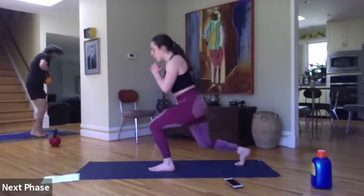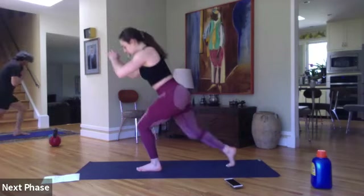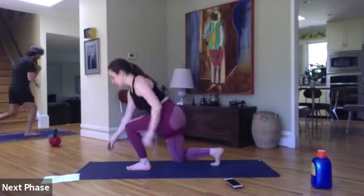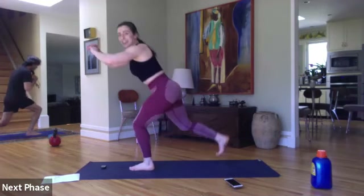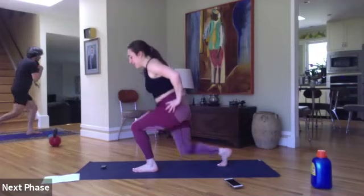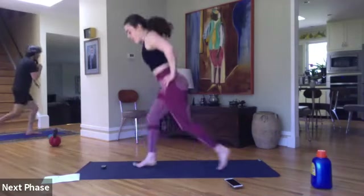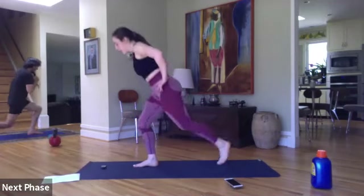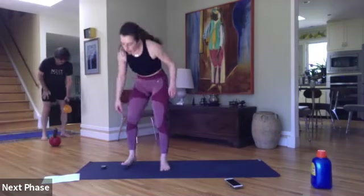Jumping lunges — three, two, one, here we go — those two back-to-back. Yeah, stay with it — we are already halfway. Twenty seconds left — great job, let's breathe and stay with me. Final ten seconds, let's go. In five, three, two, one.